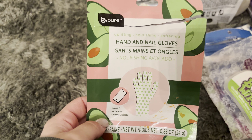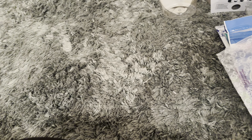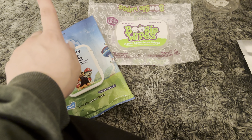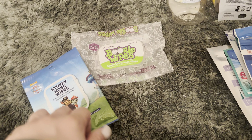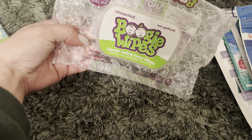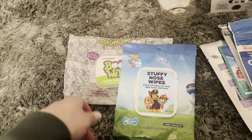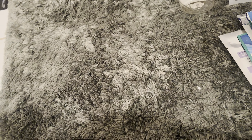I was using up these Hand and Nail Gloves — definitely use these when you're doing your own nails. Got them from the Dollar Tree. I used up Boogie Wipes for my son — these will always be a repurchase. At the Dollar Tree they're $1.25 and at Target they're about $4. The Dollar Tree one has 45 wipes and the Target one has 25 wipes, but they do the same thing, so I'm definitely buying from the Dollar Tree.